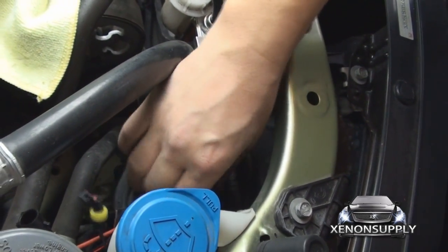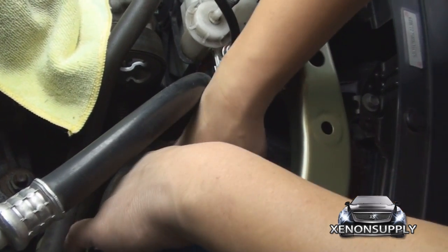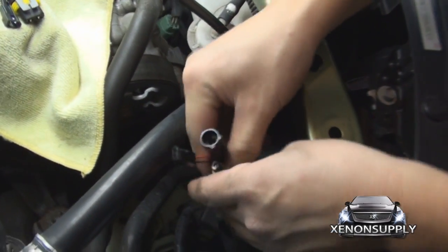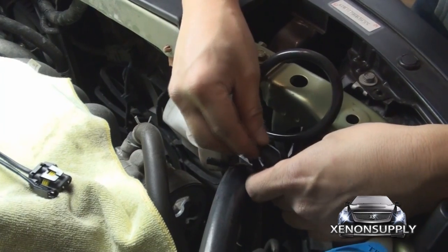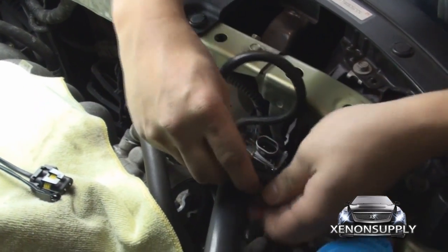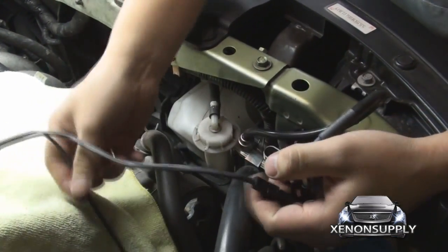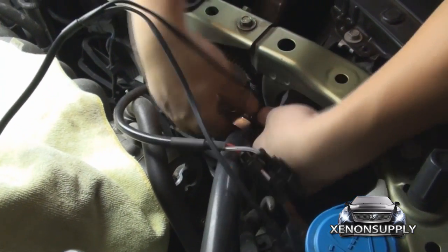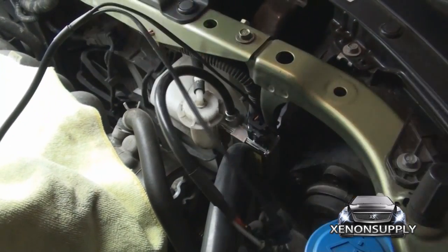Make sure it's snug. Replace the shroud and connect your wires. Take the male and female leads from the ballast to the bulb. The small signal wire is going to be coming from the relay and this wire will be going to the ballast. Make sure everything is nice and snug, and that's the passenger side.